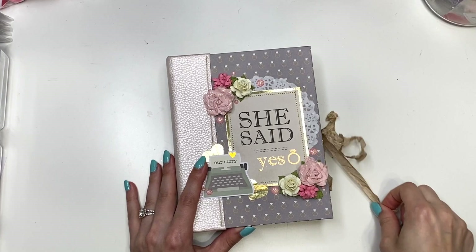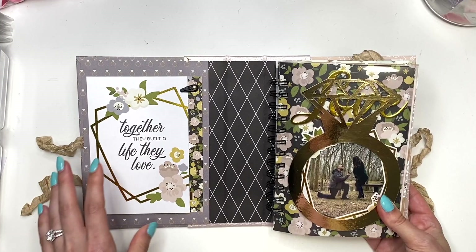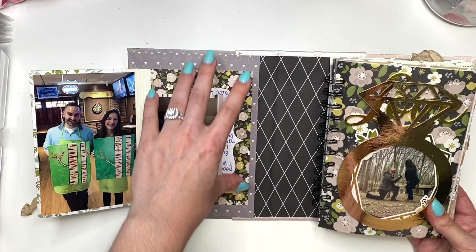When we open this up, you've got the seam binding closure — I'm going to link that in the description box below. This is what it looks like. So here I just have our first date information, kind of where this all started. I have this little closure, and then it's a photo — our first date photo.